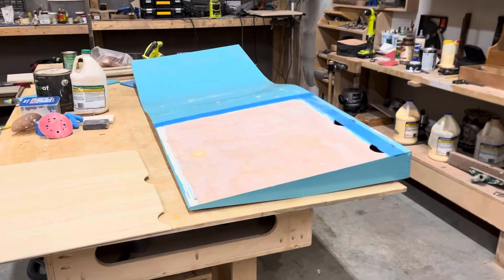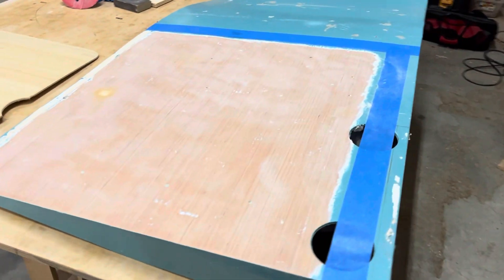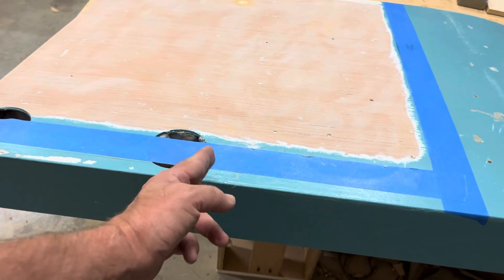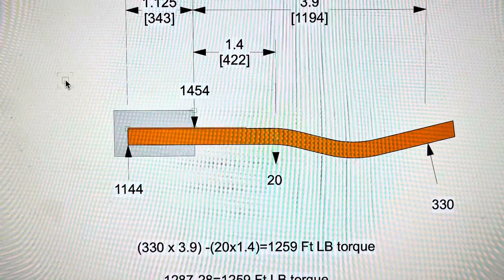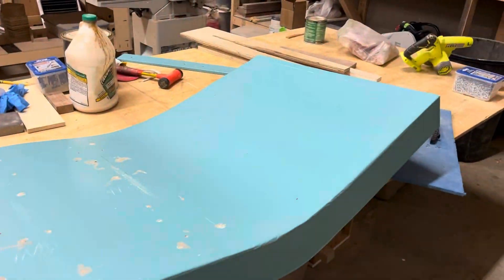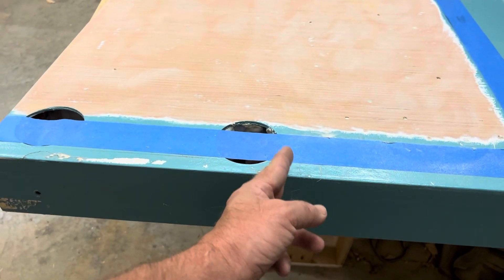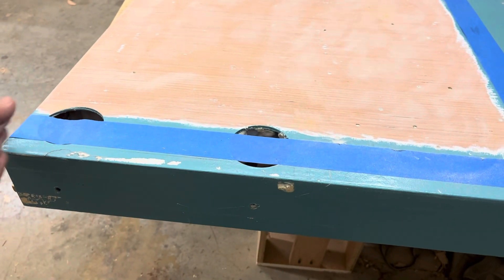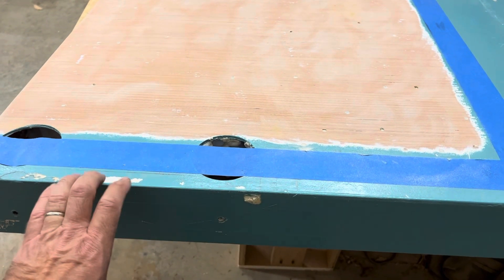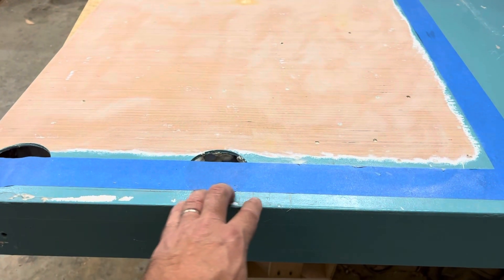I finally figured out what I'm going to do to strengthen the wing. After analyzing the forces, I realized the greatest force is actually right here — not at the wingtip, which you would think, but where the end of the clamp is. From here to here, the wing is basically clamped to the boat.